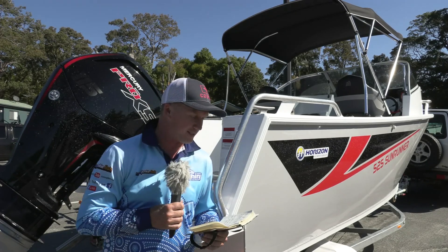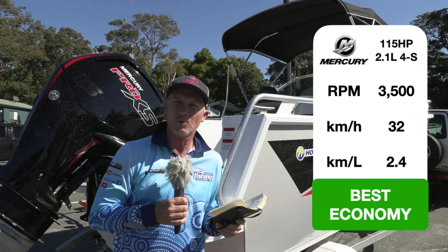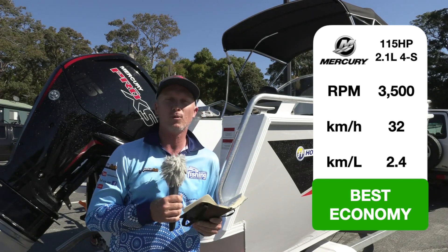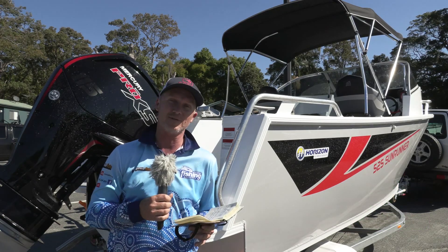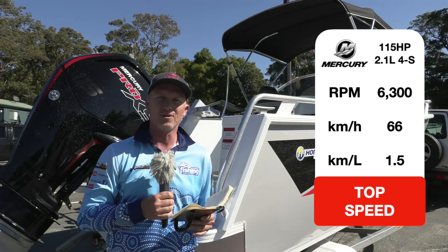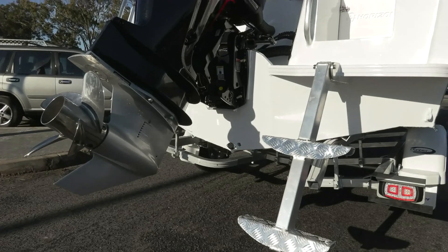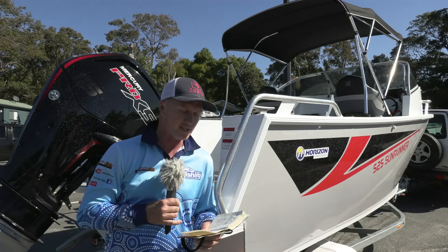Let's look at some of the performance stats. Best economy was, of course, at 3,500 rpm — which is where most boats sit — doing 32 kilometres an hour, where it got 2.4 kilometres per litre burn. You combine that with a 150-litre fuel tank, and that's well over 300 kilometres of range. It was spinning a 17-inch Revolution 4-blade stainless steel Mercury prop, and that seemed to be suited quite well to this rig.